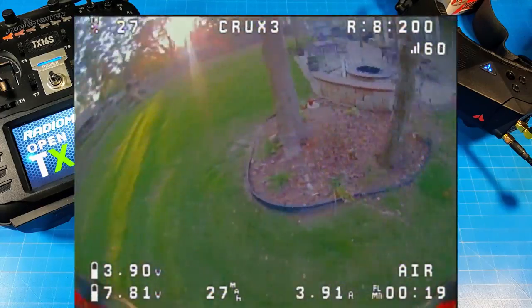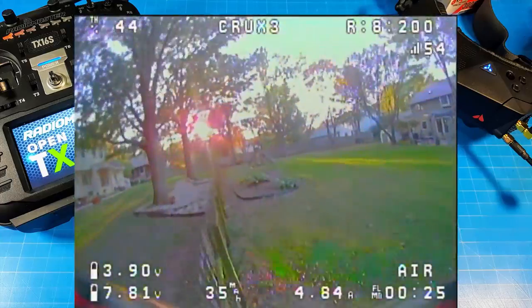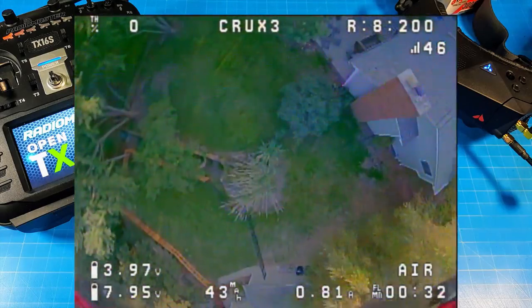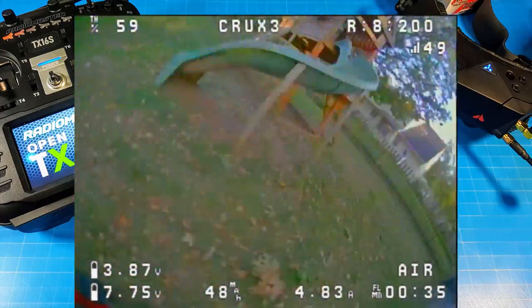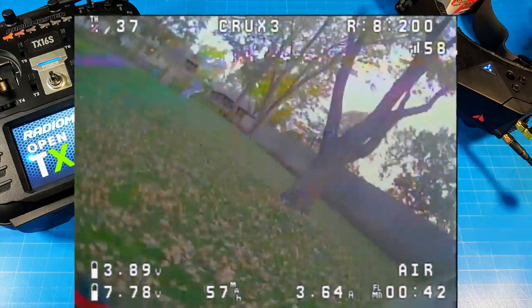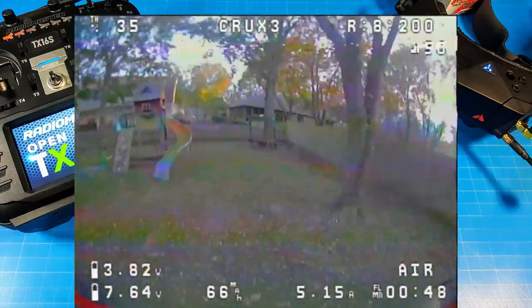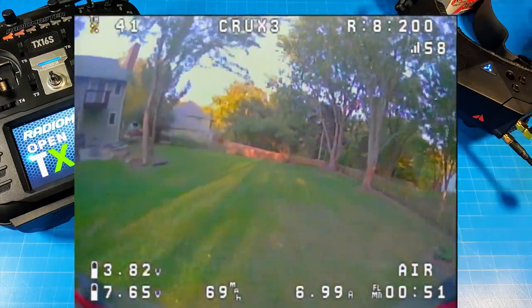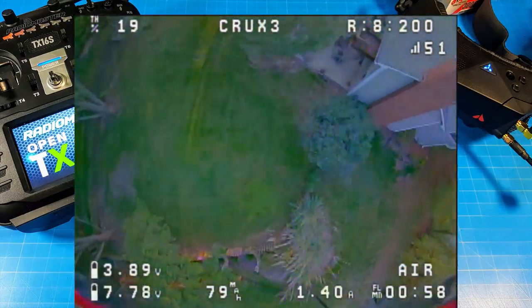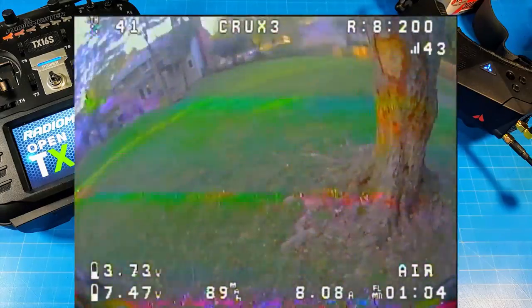I flew it on 1S and I'll show you a sample of that, but I just don't think it's viable. It's hard to find a reason why you would fly 1S unless you're just starting out, wanting to keep cost and weight as low as possible, and only doing flat flying — no punch outs, no flips and rolls. It's really just cruising at 1S, and it's not designed for it. At 6,400 kV, it's not made for 1S. We would need something around 10,000–12,000 kV to really be viable on a 3-inch prop doing 1S flight that's actually fun.